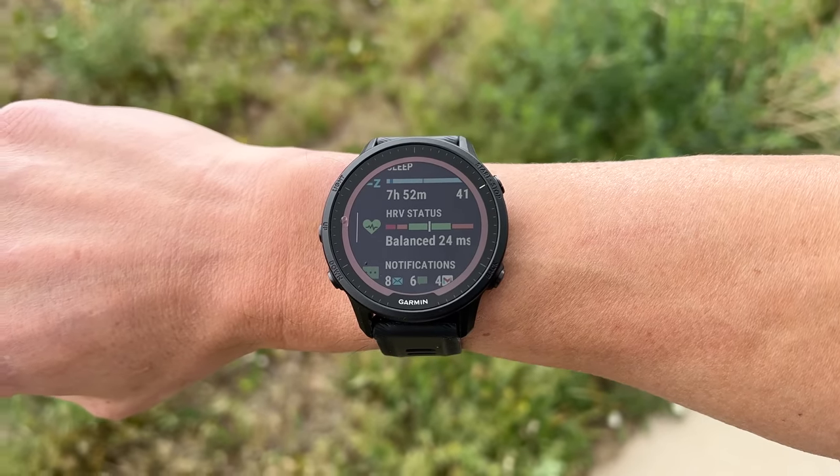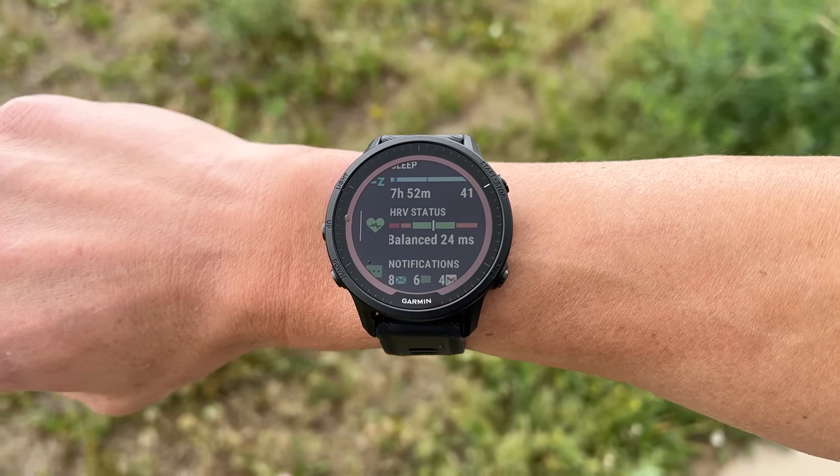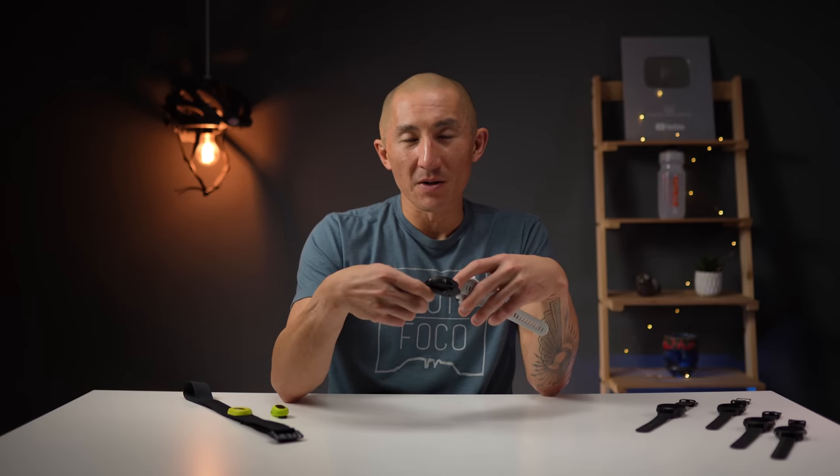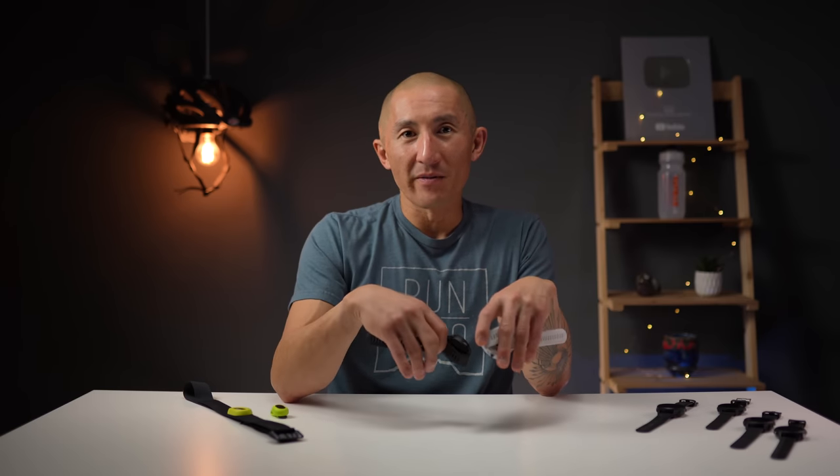The Forerunner 255 isn't the only new watch that Garmin's launching today. Garmin's also launching their new Forerunner 955 and 955 Solar. I've also got another in-depth review of that watch, as well as a video comparing the 255 to the 955, that I'll have linked down in the description below, so you can check out those videos once you're done over here.